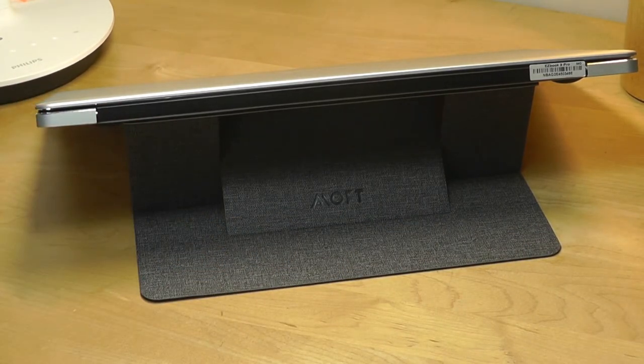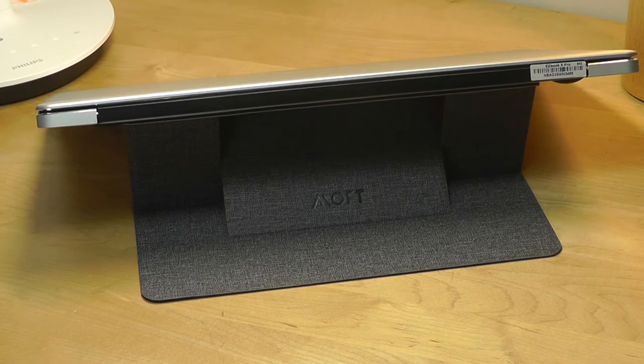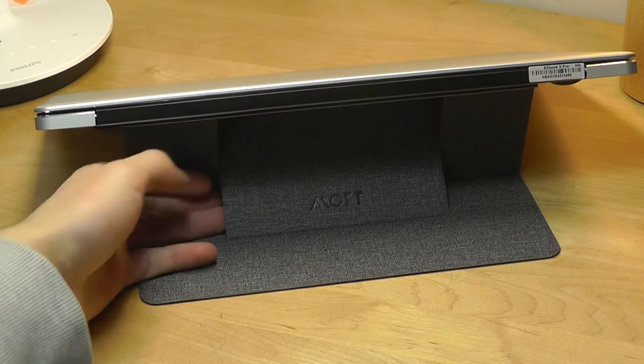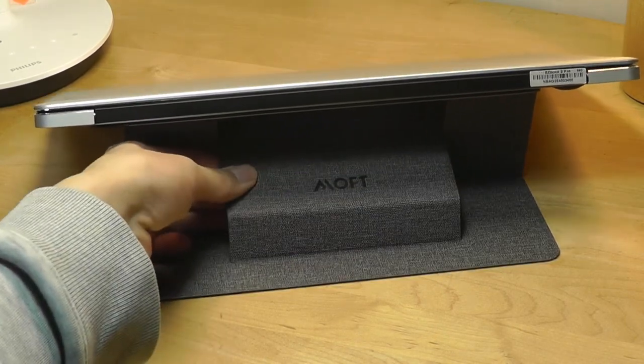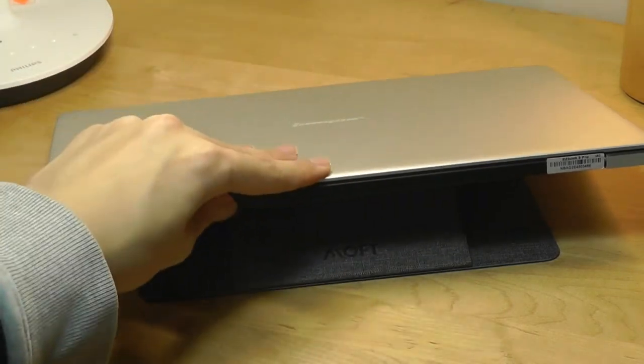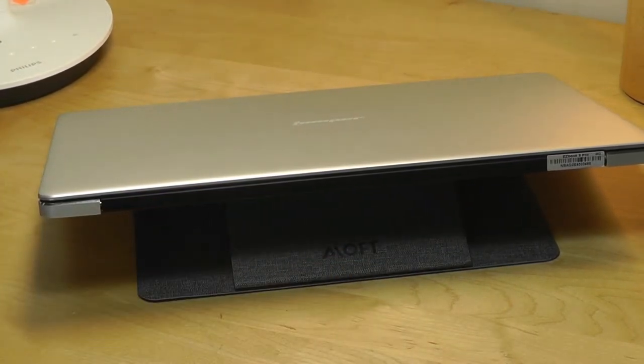If you want to use this on your lap it's a bit less stable — comparable to a Surface's design where the kickstand is best optimized on a flat desk. If I want to recline it to the 15 degree angle I can just lift this flap over and then push it down. Now you can see the angle has been shifted down a bit more, but we can still see the company's logo on the bottom.